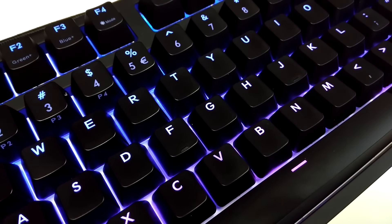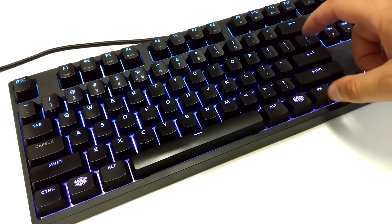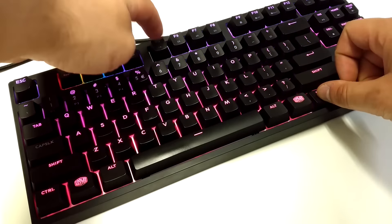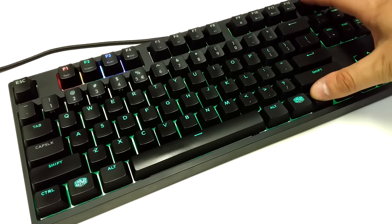Tem uma enorme capacidade de personalização, conta com switches Cherry MX Brown e com iluminação LED de grande qualidade. Uma das coisas que mais me espantou foi a facilidade de configuração das cores nas teclas e dos efeitos.